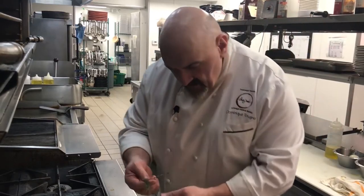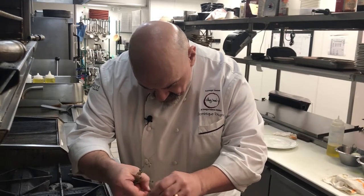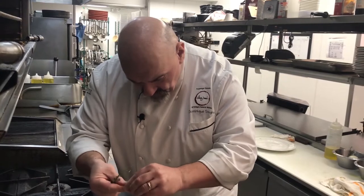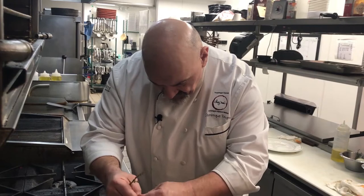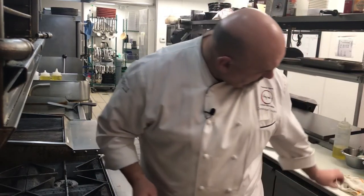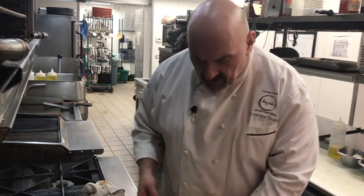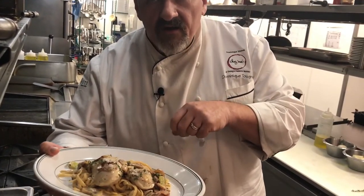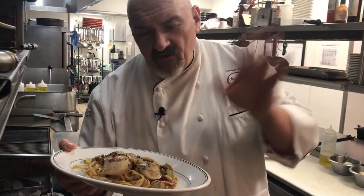If you can, you can finish it with fresh thyme. Or if you prefer, just chopped parsley will work perfectly fine. You can add more sauce if you want, but if not, you're ready to go. So, with really a five-minute chicken blanket with bacon, mushroom, onions, and celery — bon appétit and come to see us at La Voud. Thank you very much, bye-bye.